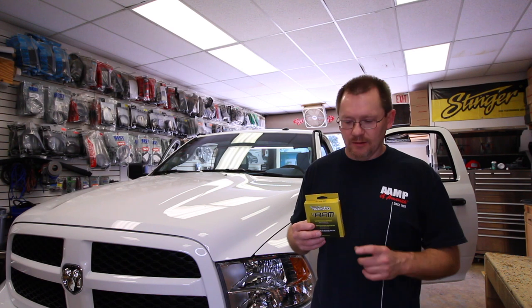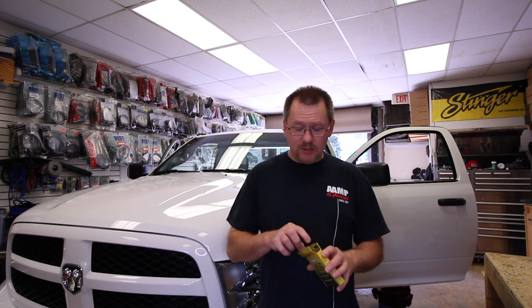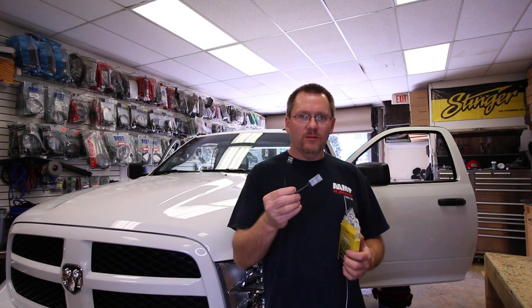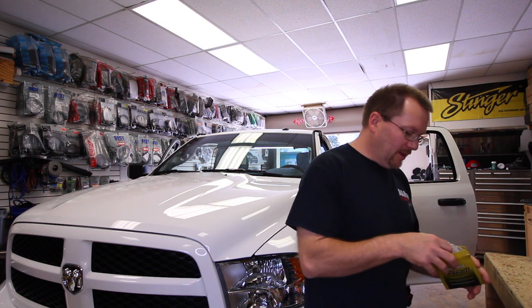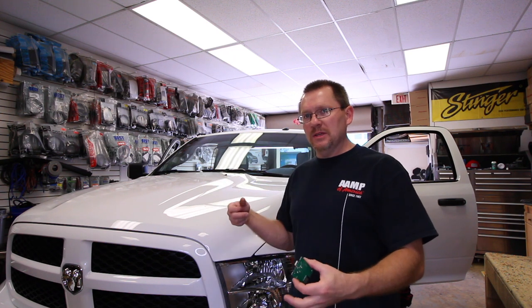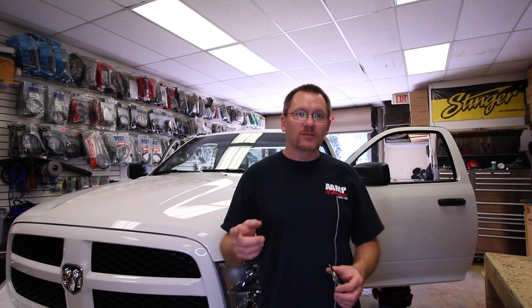The guys at iDataLink, the makers of the Maestro, have come out with a solution called the U-RAM. What the U-RAM does — it comes with two products. It comes with this adapter here, which goes into the factory radio harness so you can plug it in and get a standard USB that will plug into your radio. And then it comes with this little circuit board, which is the important piece. What this circuit board does is it replaces the factory USB circuit board. So you take apart the armrest, pull that piece out, plug this in place — back in business. You have a fully functional USB input. So what we're going to do today is show you how to do that. Let's get to it.